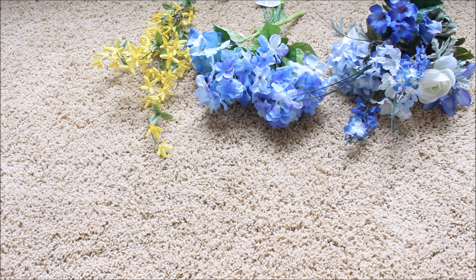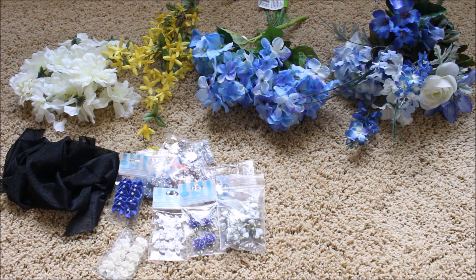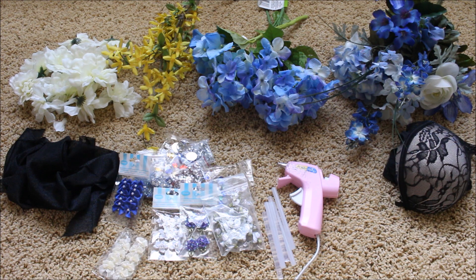Hey guys, so for this DIY I based it around blue and white flowers which I got from Walmart and the dollar store. Everything else I laid out here you can also find at Walmart or the dollar store.